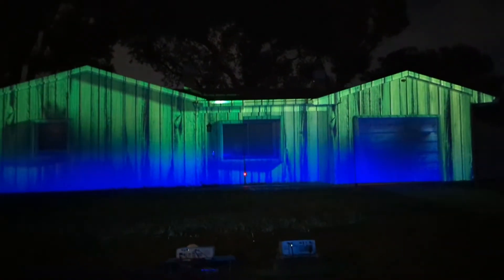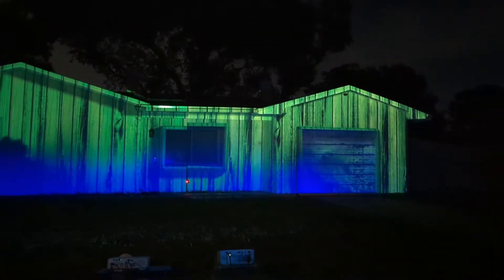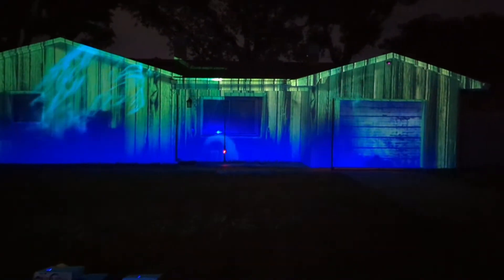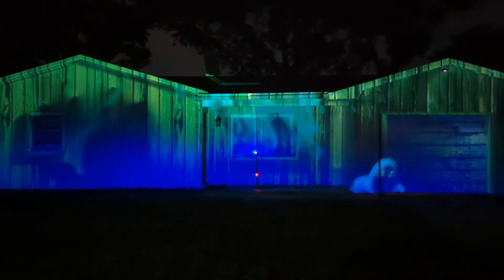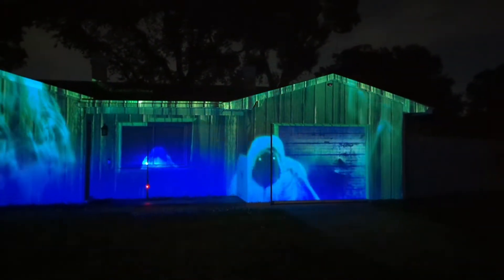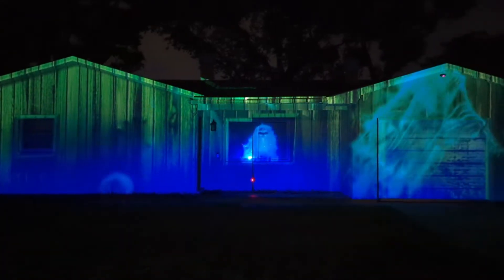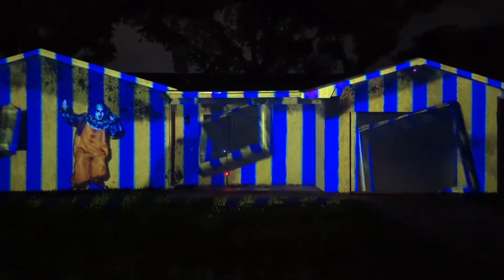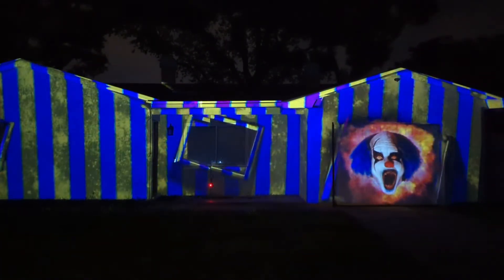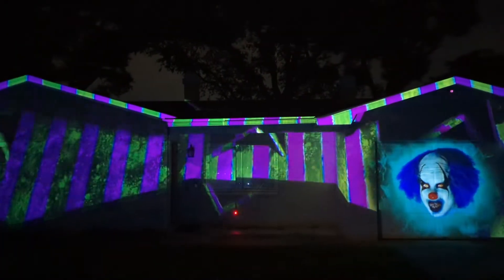Alright, so in this one you've got the ViewSonic on the left — the 3000 lumen one — versus on the right the Optima, the 4200 lumen. I got to be honest with you, I would definitely think on the right side with the Optima that should be a no brainer — that should definitely be quite a bit more. Let me change the video up. I feel like here it's a better comparison. I wouldn't say by much at all, but I would say the Optima does beat out the ViewSonic. Just looking at the trim, that's really the best way of going about it.